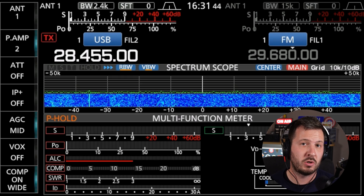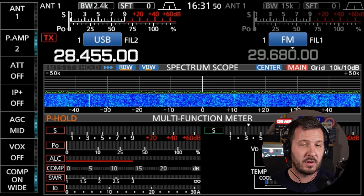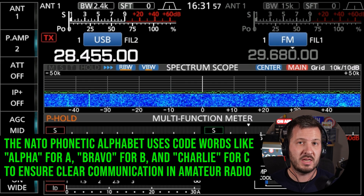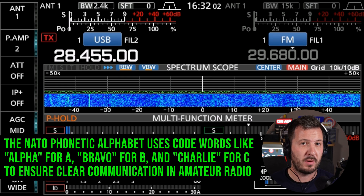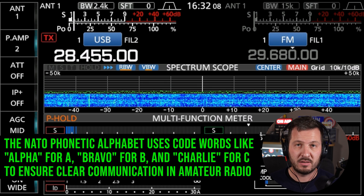Whereas if I'm calling CQ and just trying to call anyone to respond, I would call CQ three times — this is generally what I do — followed by my call sign. I usually use phonetics, especially on HF, so that it's easier for stations who may not hear me well to make out my call sign. Then I'll say calling CQ again and say that I'm listening.